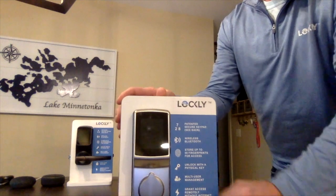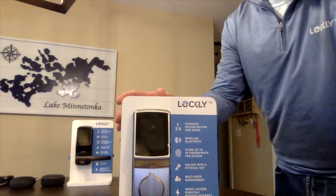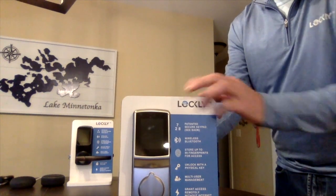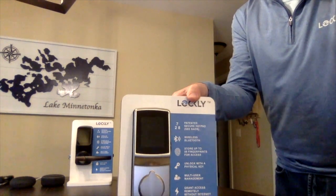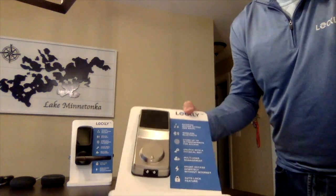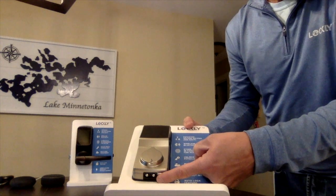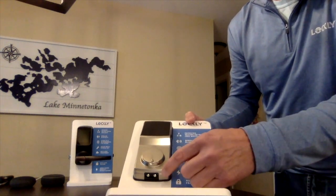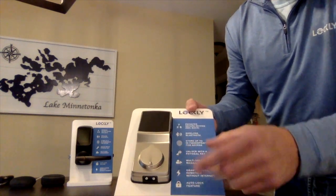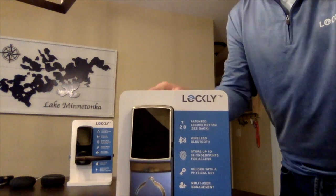Beyond that, we've got traditional keys as well, which is a nice backup. Another feature: we have one-year battery life, which is done with regular AA batteries — and that's one of our patents as well. On the bottom, all of our locks also have a backup battery terminal. If you happen to forget to change your batteries, you can hold a regular 9-volt battery to the bottom and that will power the lock up so you can unlock if you need to get in.